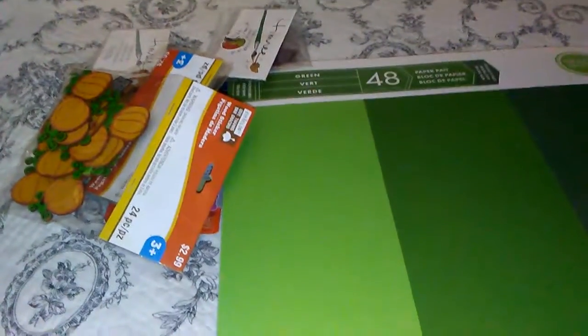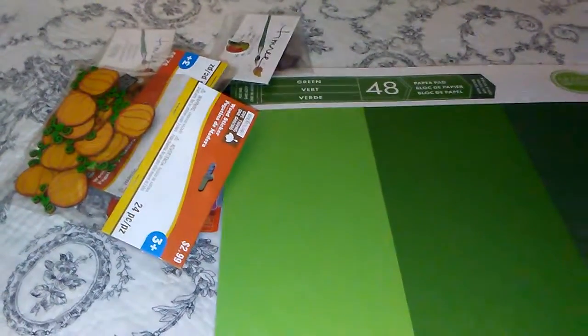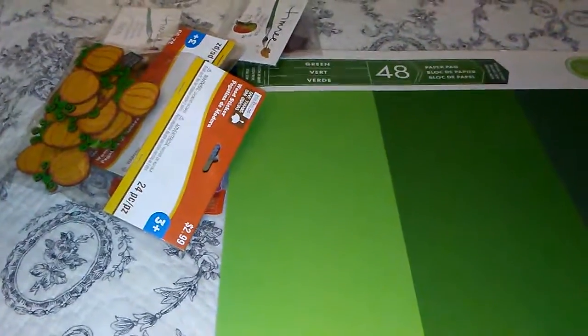How are you? I'm back in here with another video and this time it's my Michael's haul. I do sometimes take advantage of my discount and other coupons so I could get the stuff dirt cheap that I need to use.